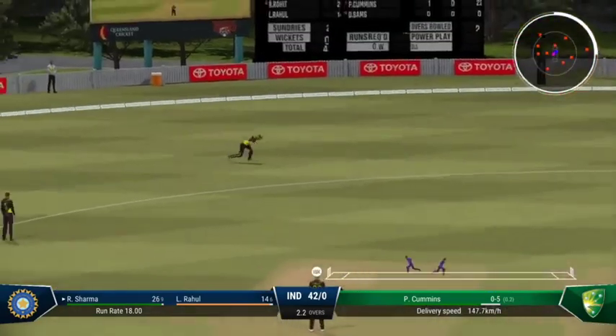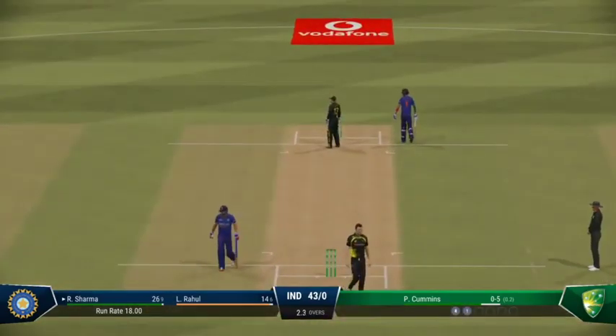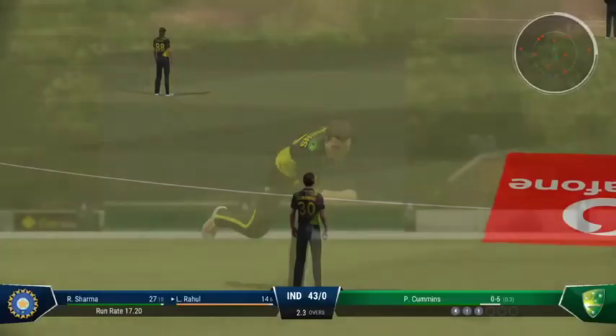Well placed — should get a single. Some wit on offer but didn't throw the bat at it. Just made sure of the cut shot.